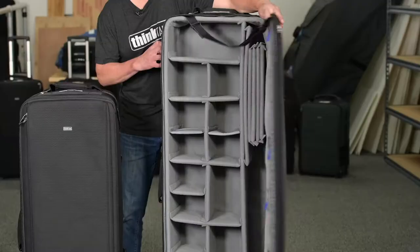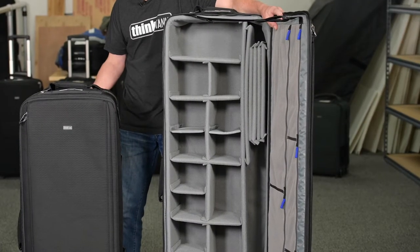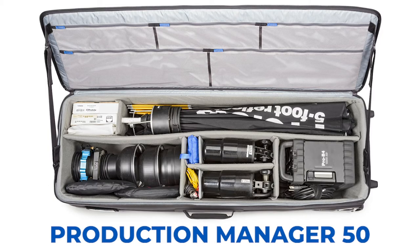The Production Manager 50 is a 50-inch case that will fit three to four flash heads, two to three power packs, mono blocks, umbrellas, large size soft boxes and modifiers, and large light stands, including C-Stands with the feet removed.